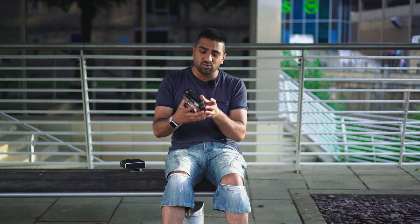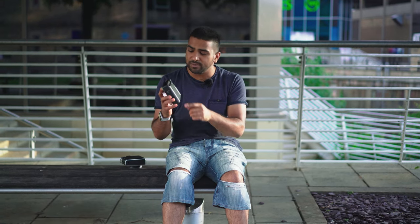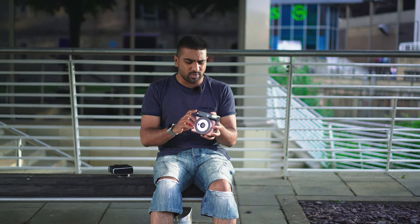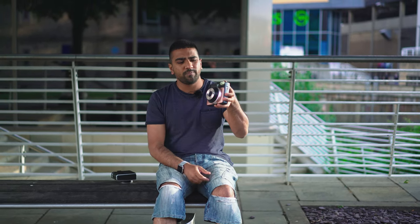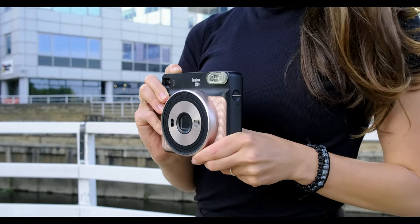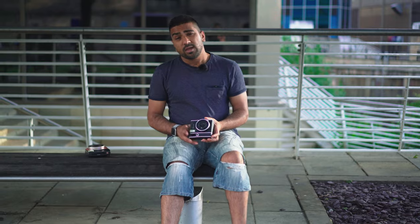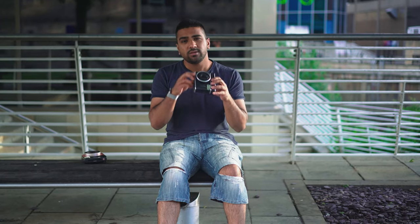The other major difference is that the SQ6 has a wide range of controls available. You can switch the flash off, which I think is a big advantage, because in my view you can produce better looking results. You've also got other options like a timer, landscape mode, macro, lighter and darker settings, and so on. In terms of design, when you switch it on the lens comes out electronically, which is quite satisfying.